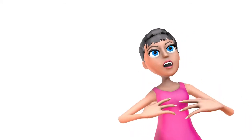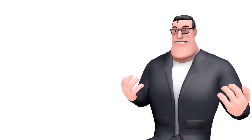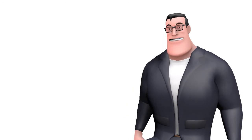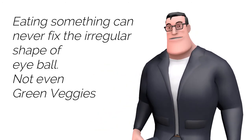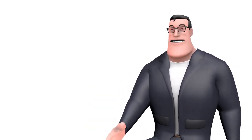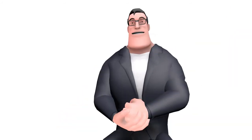I am sure green vegetables will correct my refractive error in a natural manner. No, not even in the wildest dream. Eating green vegetables can never fix an irregular shape of the eyeball. Although they have important nutrients like vitamin A which is important for proper eye functioning, even having vitamin A rich food cannot fix the poor shape of the eyeball.